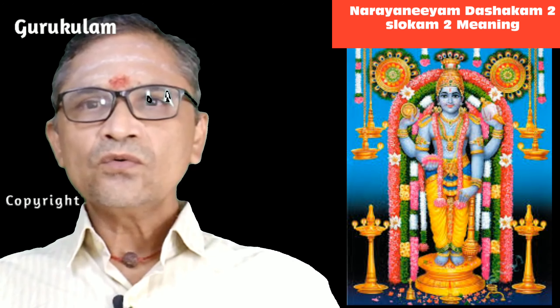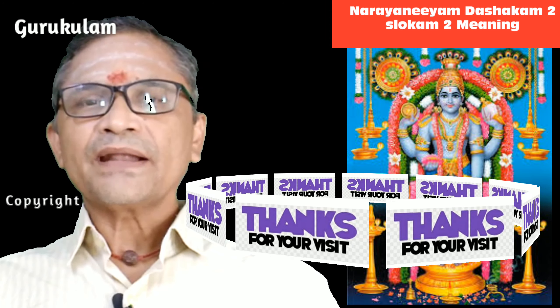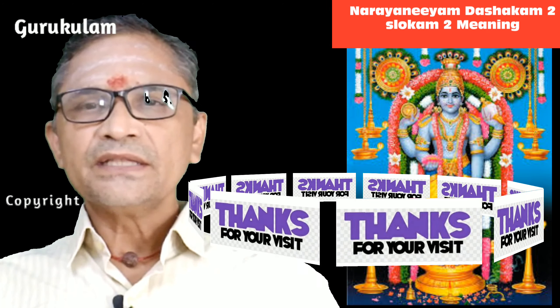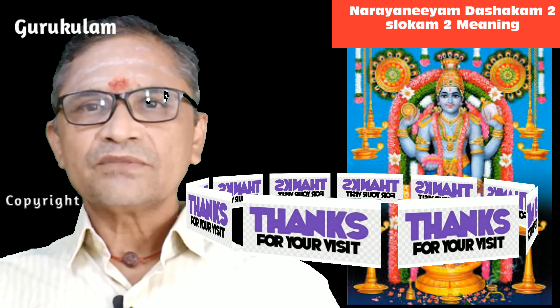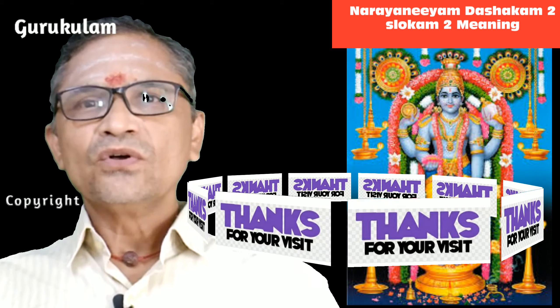Hope you are very clear now. In the next episode let us practice and chant the third sloka in the second Dasakam of the Narayaniyam. Thank you for watching this video. Bye-bye.